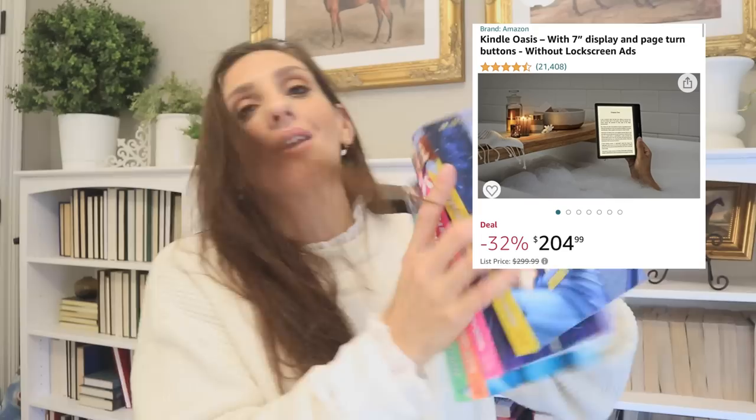Speaking of books, I caved and got myself a Kindle. I'm a real book girl and always will be. The reason I caved was because of these blue alien 'barbarian books.' These particular ones are from Walmart, but you can get them on Amazon. I couldn't be more obsessed. The reason it prompted me to get the Kindle is because some of these I couldn't find in paperback and I had to read them that badly.